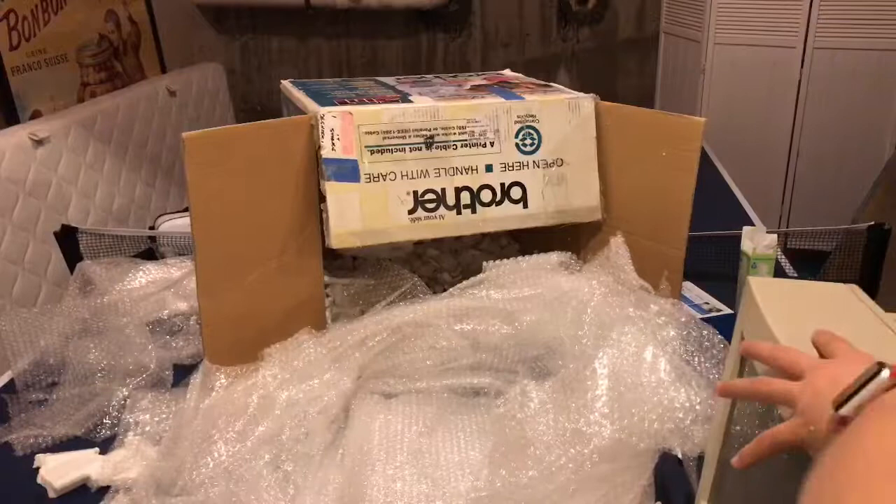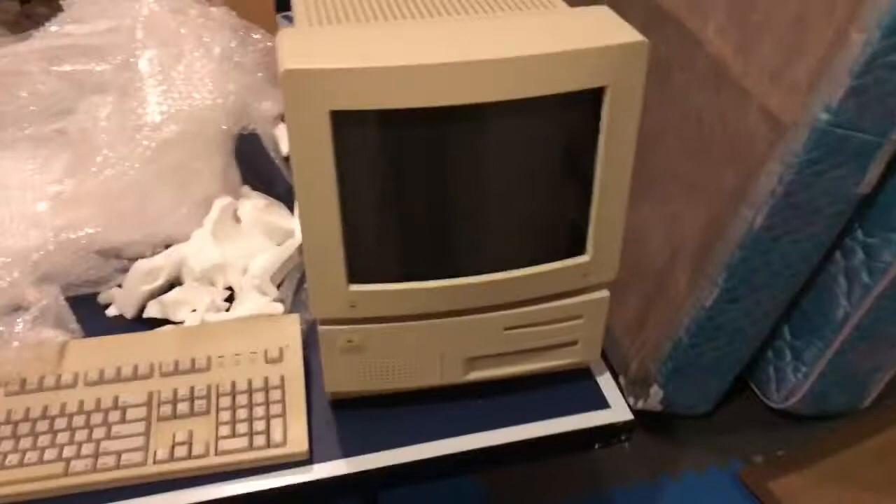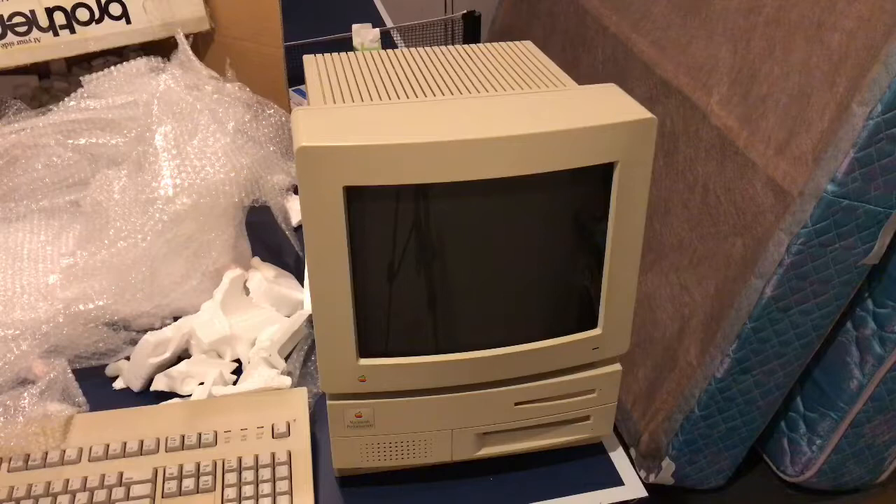It's a bit heavier than I expected. And here it is — the Macintosh Performa 600 in all its glory! I'll probably have to do some cleaning on this. I'm going to clean up the table and then show you what it looks like all set up.